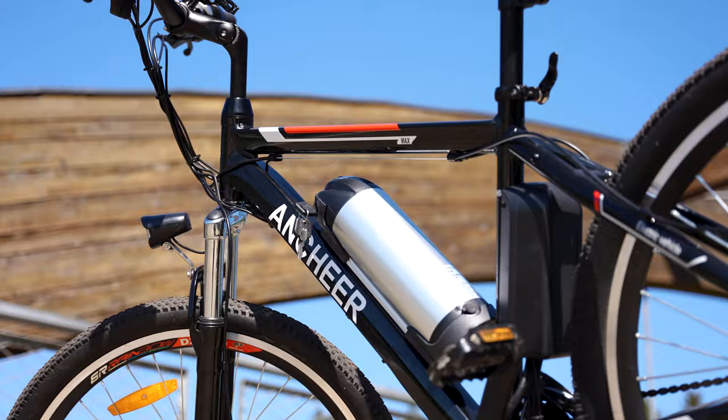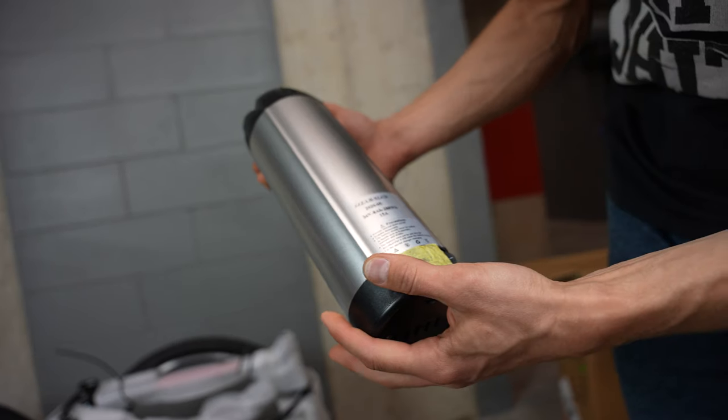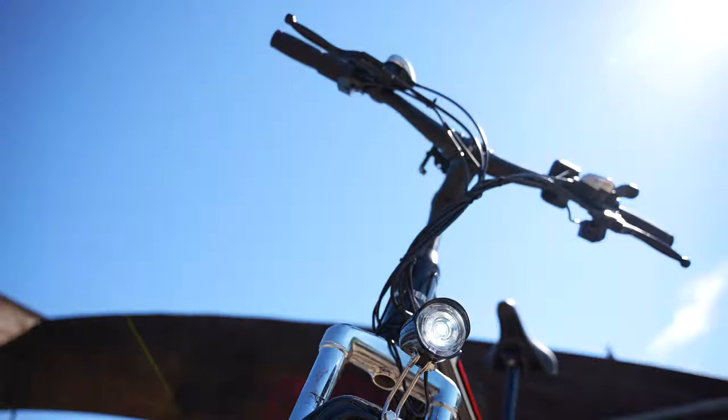You can charge the battery while it's in the bike, or you can take it out and charge it elsewhere. You can even purchase a second battery from Ancheer and swap them out quickly if your battery runs empty mid-ride.